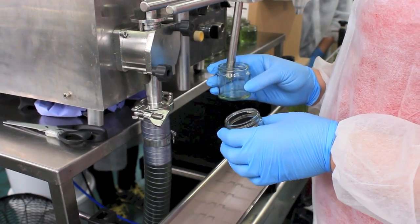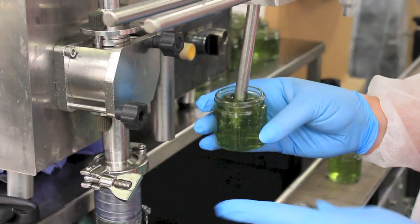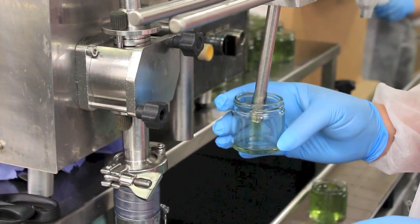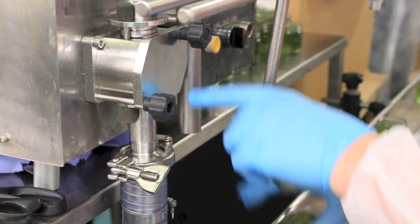Once the IBC is full, it is then connected to a nomadic stainless steel filling machine, where the product is accurately dispensed into its relevant container. As you can see here, the product we're filling at the moment is the Aloe Vera, Elderflower and Seaweed eye gel.